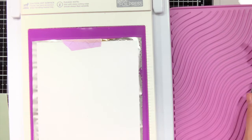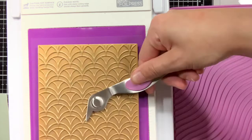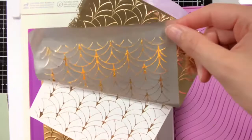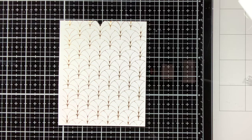When removing the cardstock and the hot foil plate from the machine, do make sure that you do not touch it because it is really hot. And here you can see the beautiful result of the foiling. Now let's add some colour to the background using the layering stencils. This set includes 3 different stencils and they are also numbered at the top left.